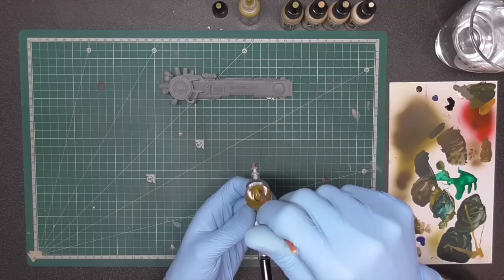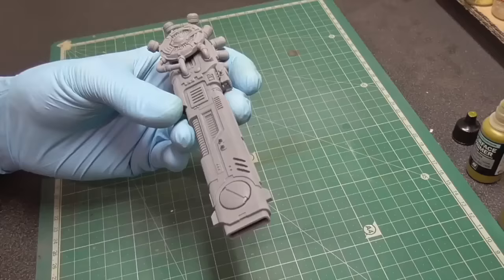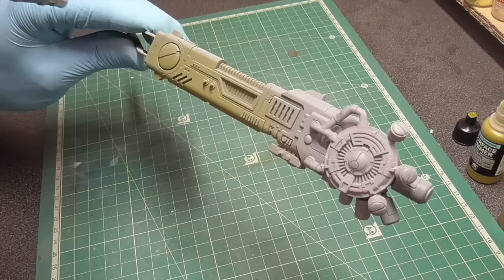Make sure your paint is properly mixed in your airbrush and test that you have nice coverage before you start painting. Securing your pieces is really up to you, and once you start priming we're not gonna stop until we've primed all parts for this model.